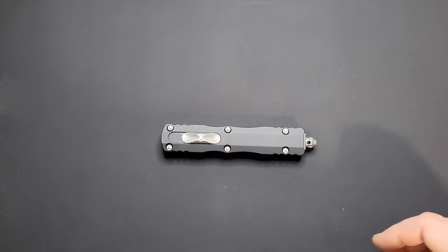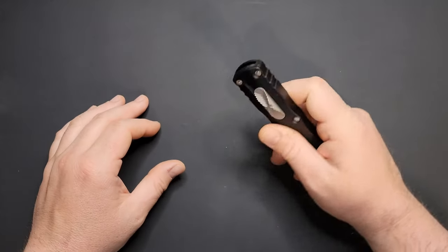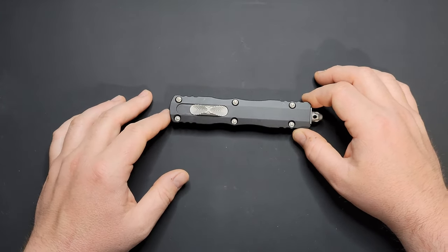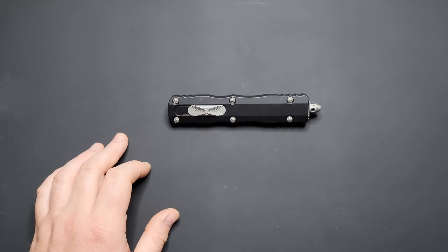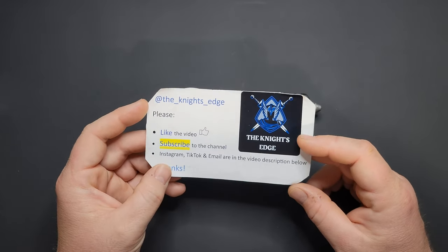What's up YouTube, 9th Edge here again, doing another quick little video for you. This is the Microtech Direct Delta, cloned to me by Mr. Eddie underscore 411 off of Instagram. I'm going to have him down below in the description if y'all want to go check him out.